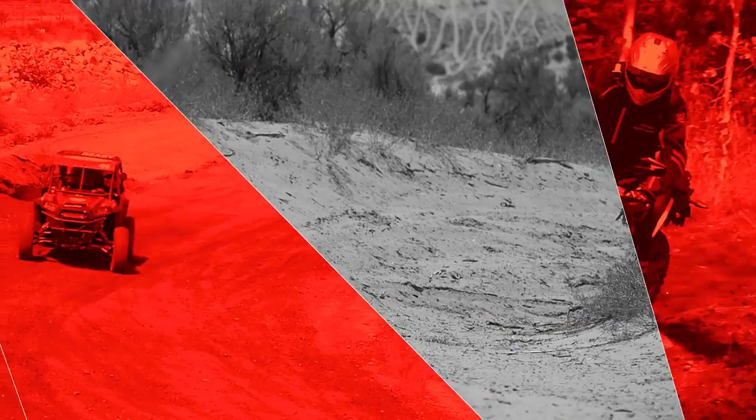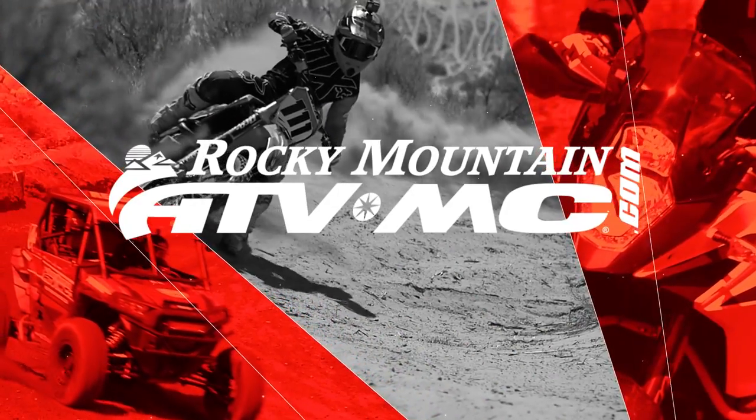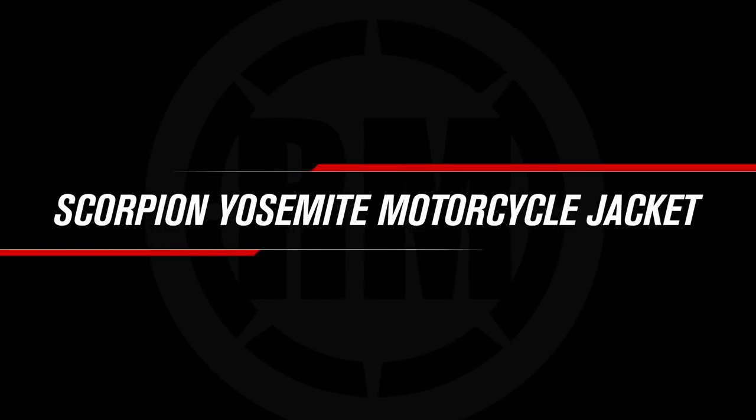Hello everyone, I am Chase at Rocky Mountain HVMC, giving you a closer look at the Yosemite jacket from Scorpion. Today we're giving you a closer look at the Yosemite jacket coming from Scorpion.